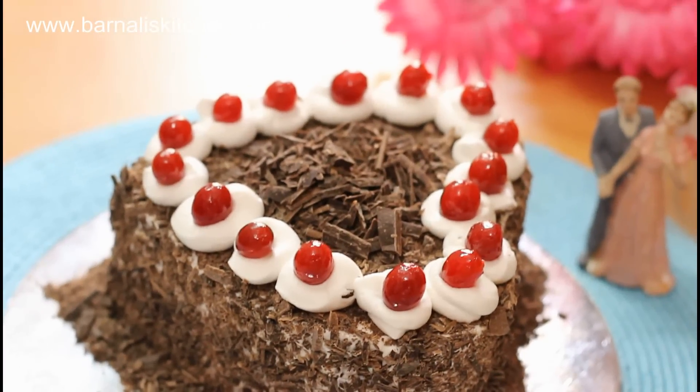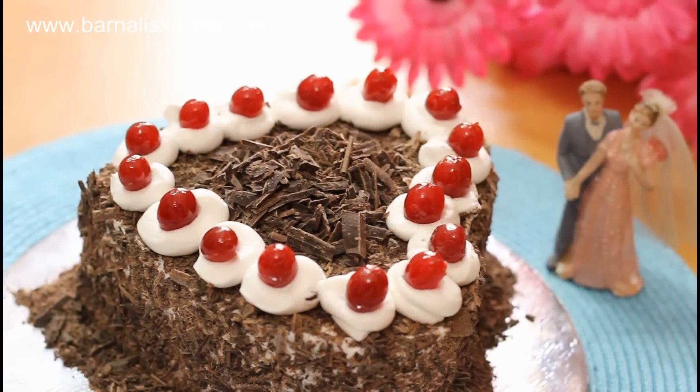Hi guys, I am Banali and welcome to banaliskitchen.com. Valentine's Day is on the corner, so today we are going to make a Valentine's Day Special Black Crust Cake. This is our rich and all-time favorite cake, so let us start it.